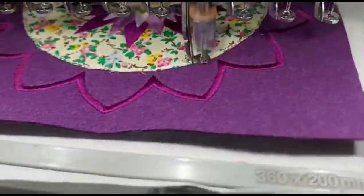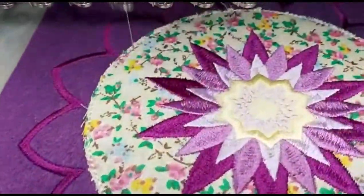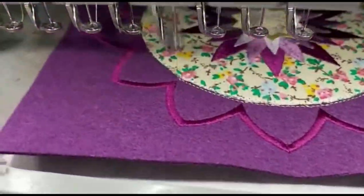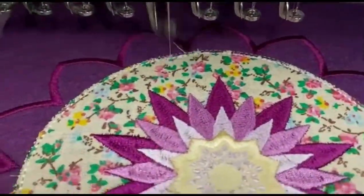Here you can see it is done with the outer layer for the flowers, and it will do the circle covering the edges of the first appliqué.